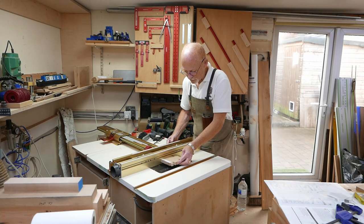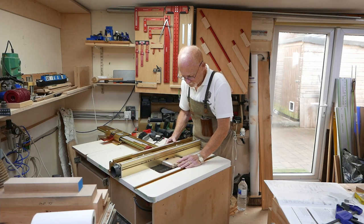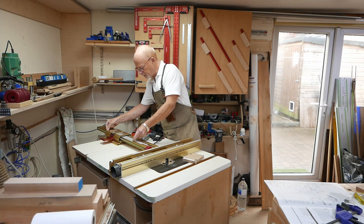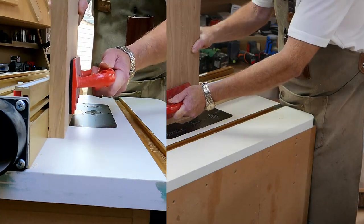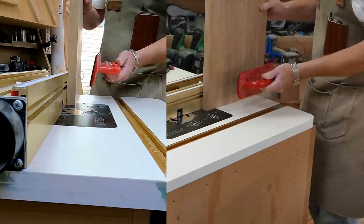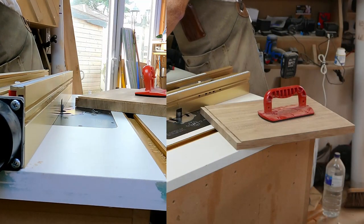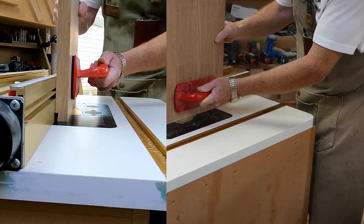I'm going to bring the fence up so it's in line with the router bit, then use one of my spare scales to register on any number — all I want to do is measure the amount I move the fence back as I cut the rebate. My template guide says I want a rebate of about 8mm, and I'm going to start nice and slowly with a 1mm pass, then do 3mm passes for the balance so that I get to 8mm.